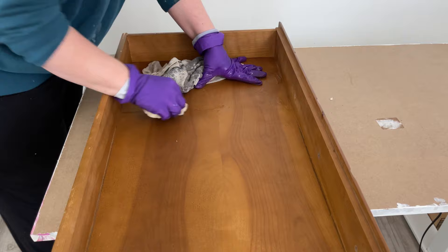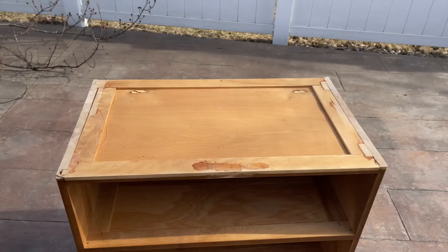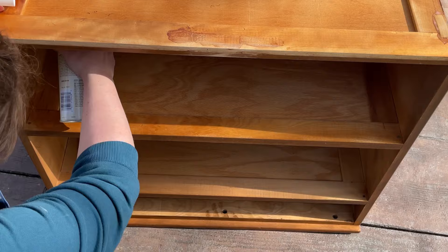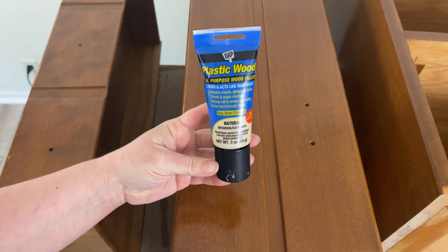I'm using my magic eraser to get rid of any pencil markings or marker. Then I'm taking it outside to spray shellac the bottom, the back, and the inside of the cubbies. I know I'm going to have to use a primer, so I'm only shellacking where it's really hard to reach — this is to lock in any odors.